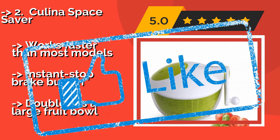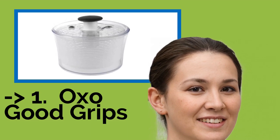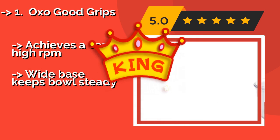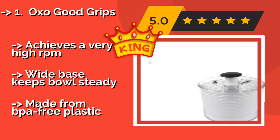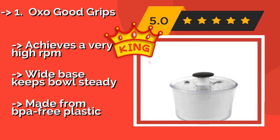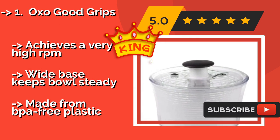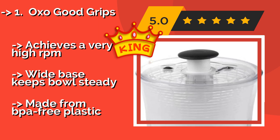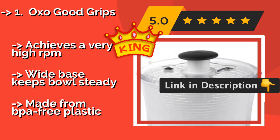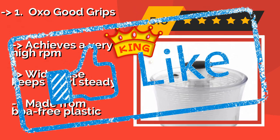Number 1, the best of best, is the OXO Good Grips. At approximately $33, it is completely clear so you can keep an eye on your salad while it's in the fridge and know immediately if the lettuce starts to wilt or brown. It allows for easy one-handed operation with a patented pump mechanism and brake button, achieves a very high RPM, has a wide base that keeps the bowl steady, and is made from BPA-free plastic.